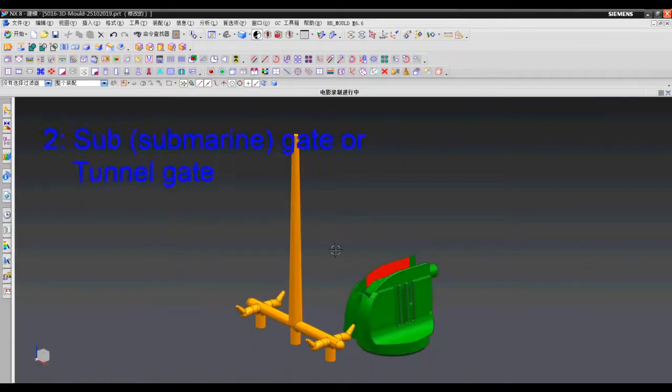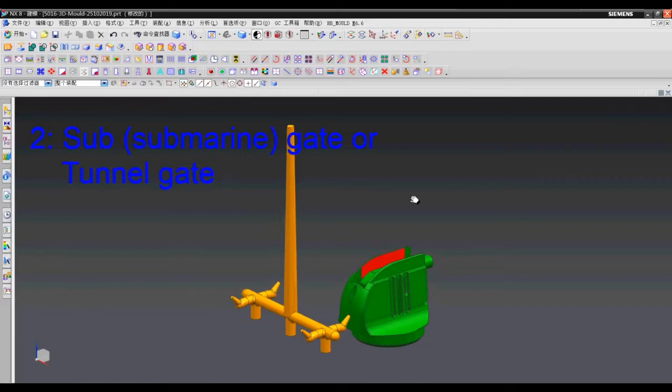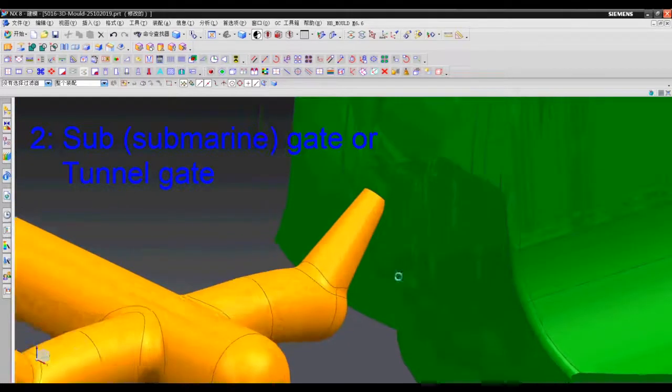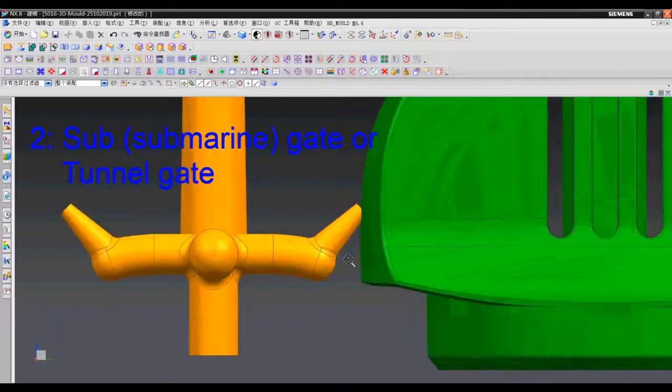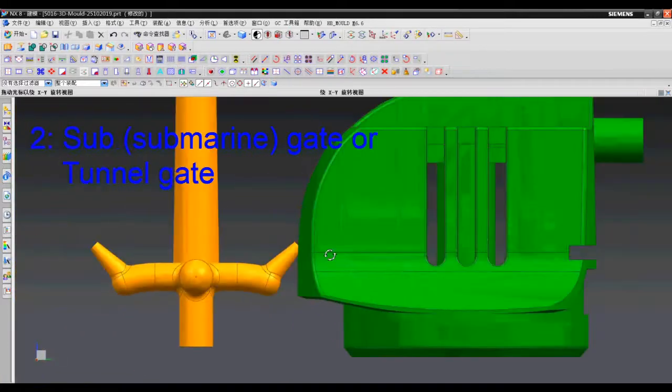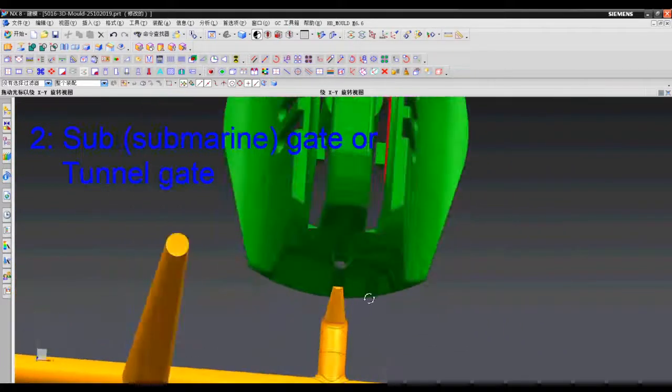Number two: sub gate. The full name is submarine gate or tunnel gate. Now you may have a question — where is the best place to make an injection point? Don't worry, I will tell you in a minute.